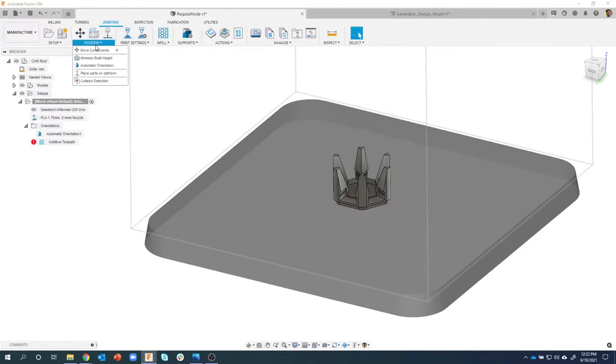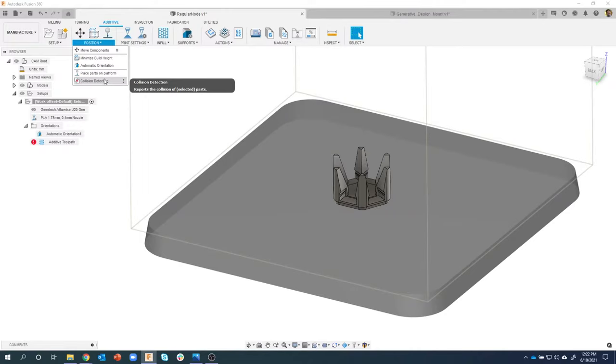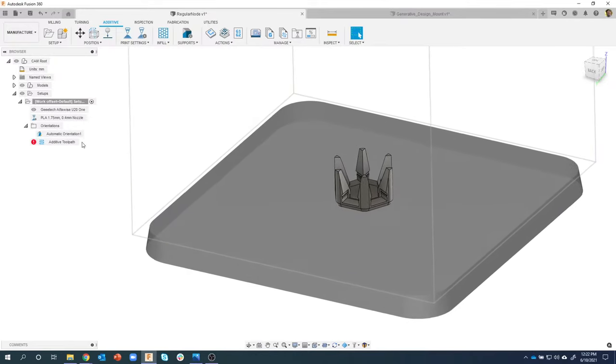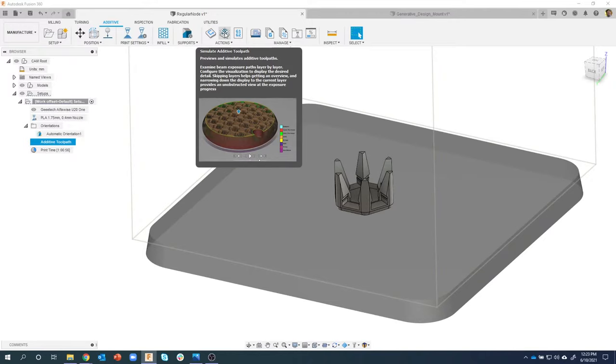Another option is Place Parts on Platform - if something was floating in space it would force it to sit flat on the platter. You can also check for Collision Detection if you have multiple parts to see if they're intersecting. We have one part so that doesn't make much sense here. I'm going to go ahead and generate the Additive Toolpath - click on Generate. It's almost like doing a machining toolpath for cutting aluminum. It did an adaptive toolpath, tells me what my print time is going to be.